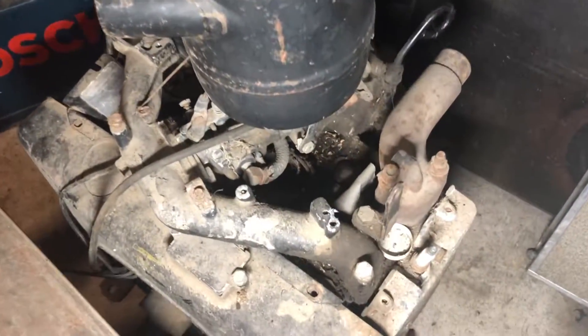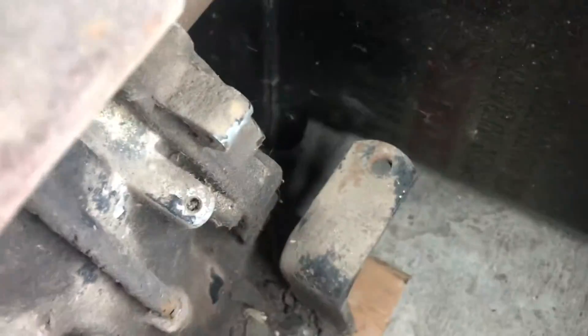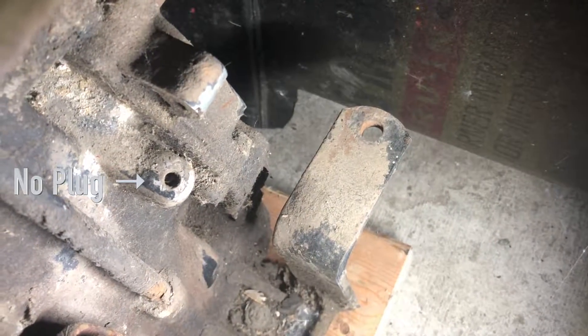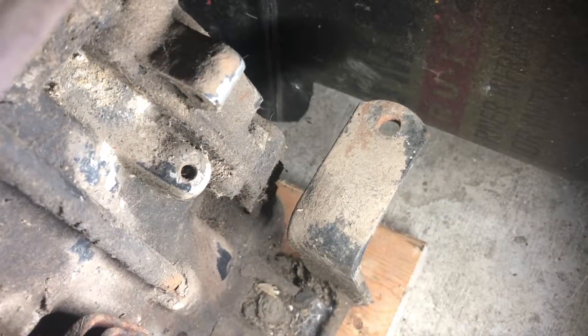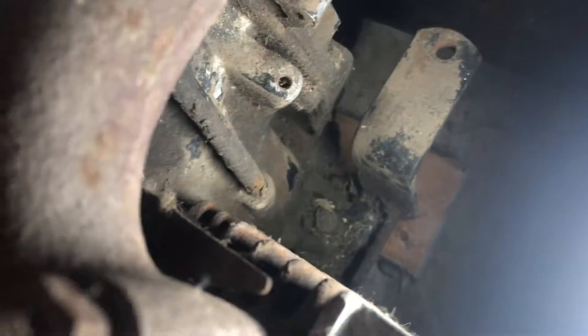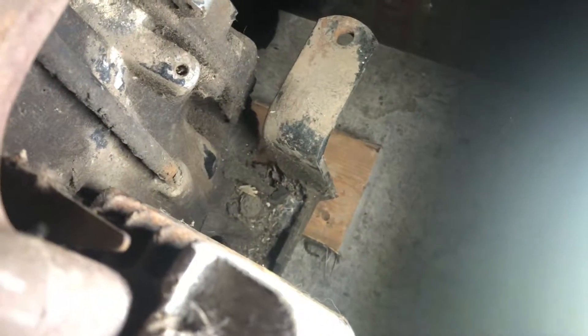This is a Simplicity — something off of Simplicity, I think — Series 1. If you look down here from the top looking down, there's no pipe plug, no oil filter provision, so it's almost definitely a Series 1 engine. Even though it's got a hole drilled there, there's no pipe plug in it, so it's not threaded and tapped all the way out.